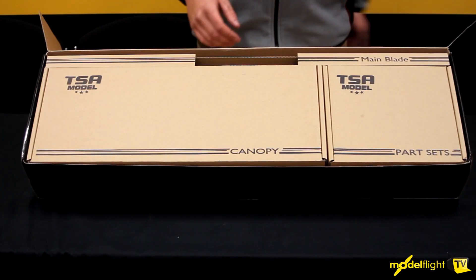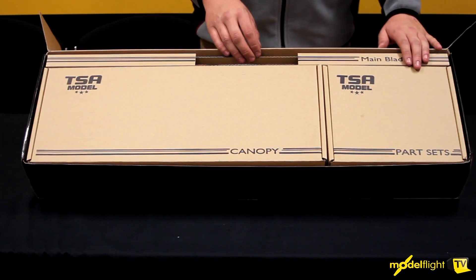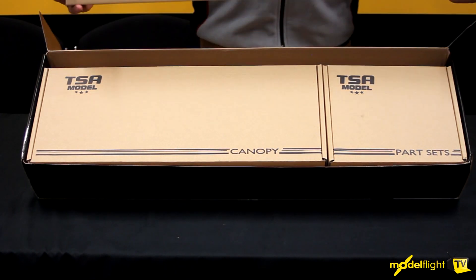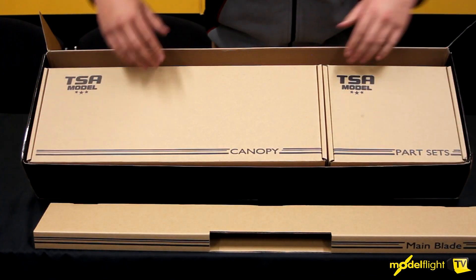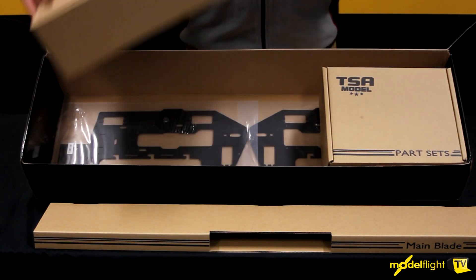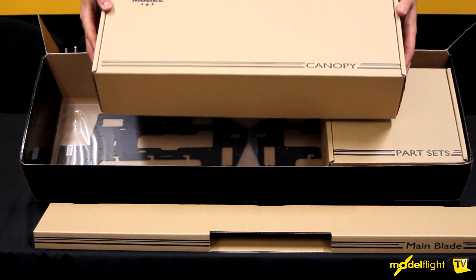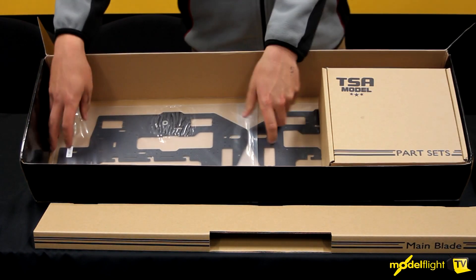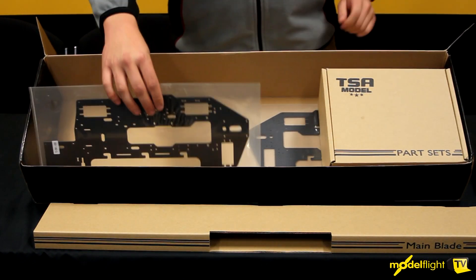So here we have it as it comes in the box. First box here is main blades, and this one has tail boom, torque tube, boom supports and stuff like that. In this canopy box you have the airbrush canopy, you get the pit towel, a few other little bits and pieces. Frame set underneath, you get both sides.